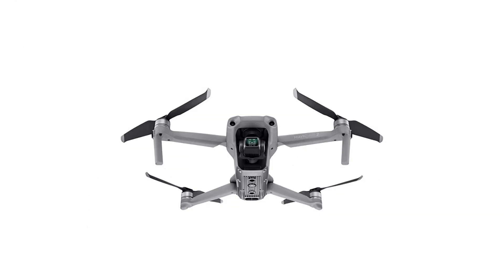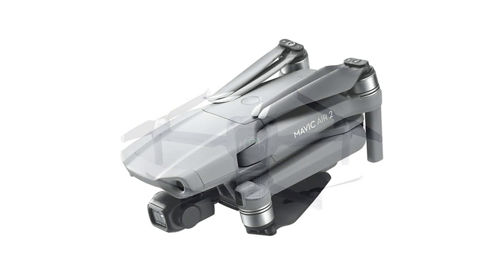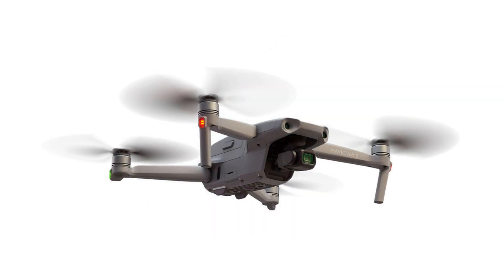So what do I think of the Air 2? My first impression is it's a home run. It fills the gap between the Mini and the Mavic 2 perfectly. It delivers significant capabilities over the Mini to justify its higher price. The Mavic 2 has a superior camera and more capabilities, but it costs almost twice as much, and the average hobbyist may be hard-pressed to justify the big price increase. The Air 2 sits comfortably between the Mini and the Mavic 2 — in terms of capabilities it's closer to the Mavic 2, but in terms of price it's closer to the Mini. That's the definition of real value.